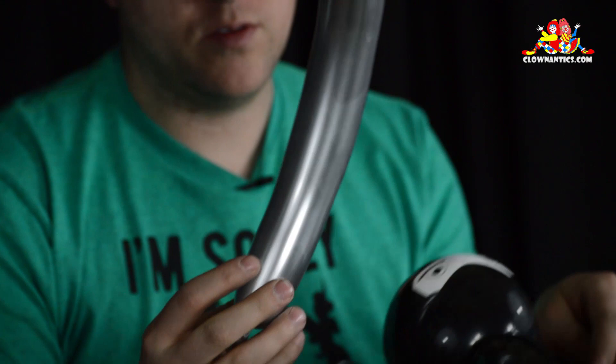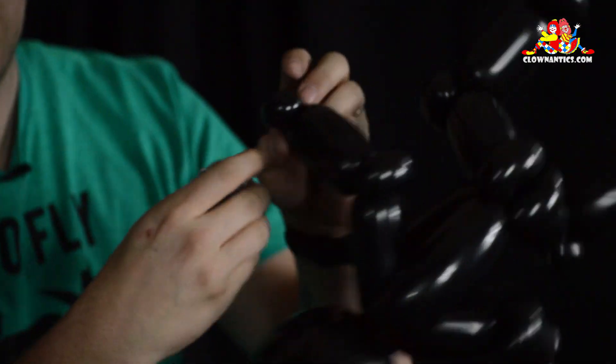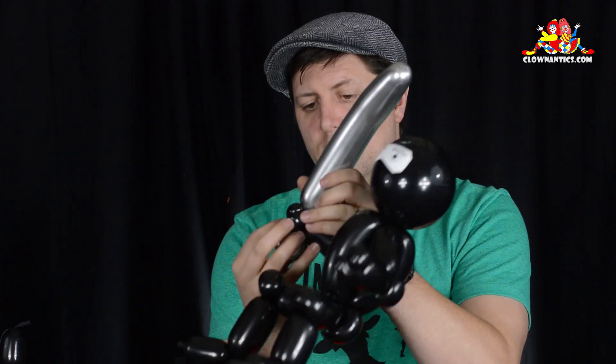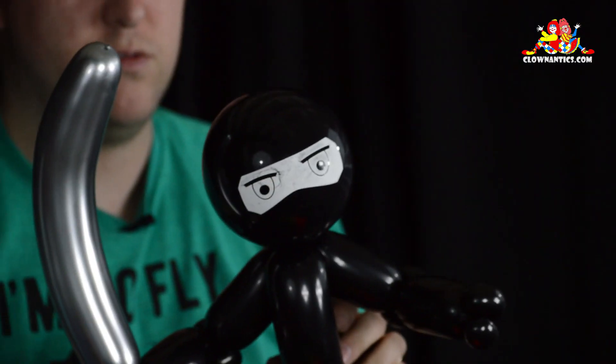Now that you have your ninja with the head attached, take a scrap balloon — either gray, or I prefer the chrome silver. Twist a small bubble at the end; that's going to be the handle of the sword. You just want a scrap, and you're going to twist it into the hand. I like to actually make the sword a little curved rather than having it be straight — just curve it. And then you have your ninja with your sword using just a scrap.